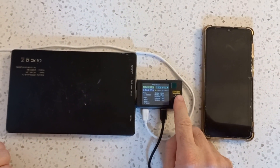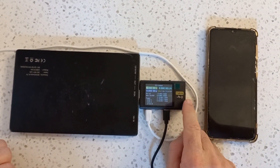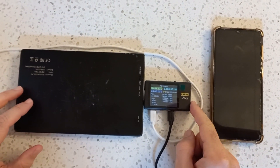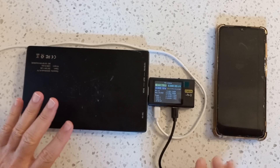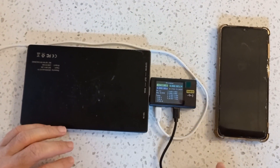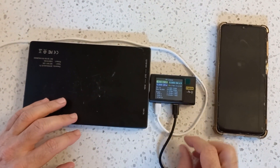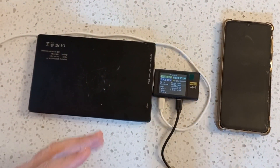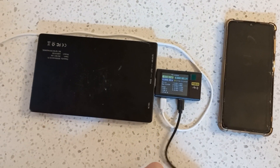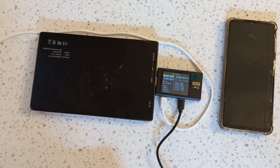The FNB58 from FNRSI is a very useful, powerful USB analyzer. One of its many features is to listen in on the USB power delivery protocol to see at what voltage, current, and wattage you charge a device like a phone.